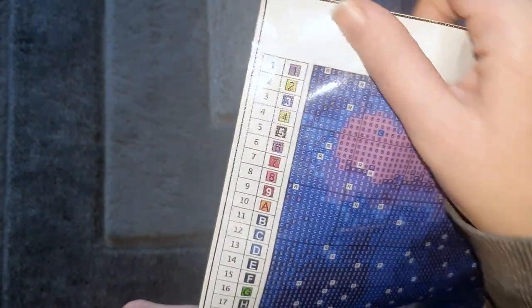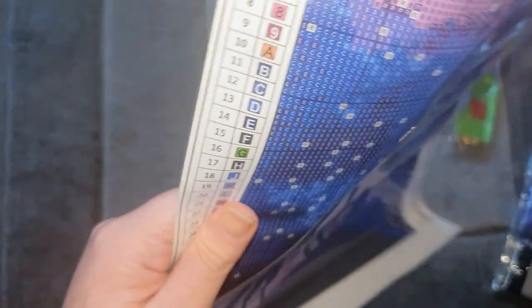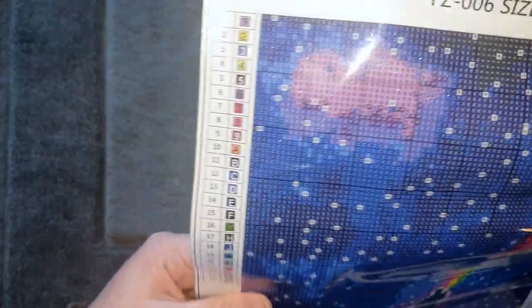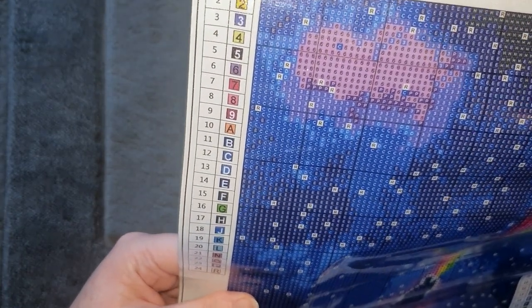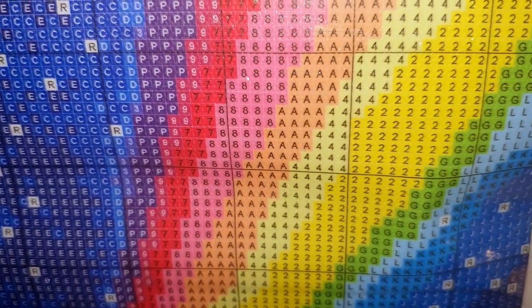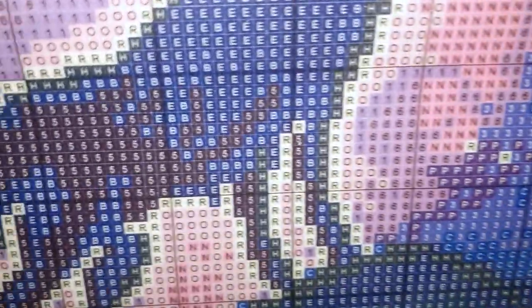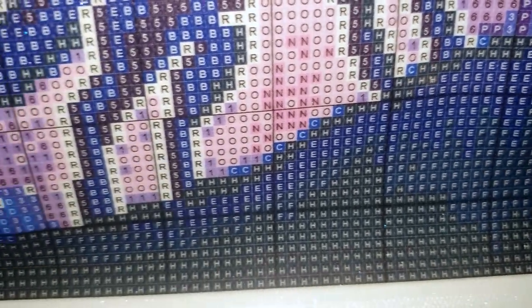We don't have DMC codes on this one but we do have the symbol number and the symbol, and a total of 24 colors. There's a legend on both sides which is pretty easy to follow and a good size legend — really easy to read. A nice mix of just numbers and letters, nothing that would get confused with each other. They all look pretty easy to follow. Up close, really well printed, very clear — really nice even on the dark colors. Really good printing, easy to follow symbols.